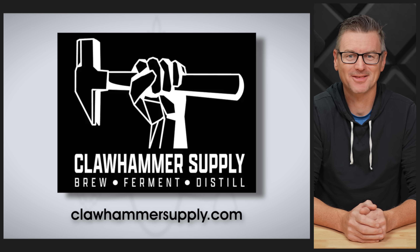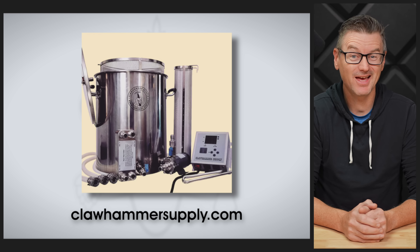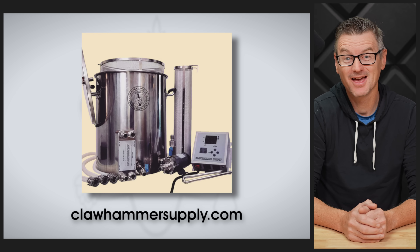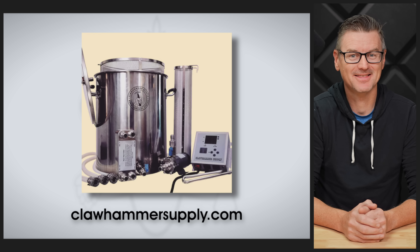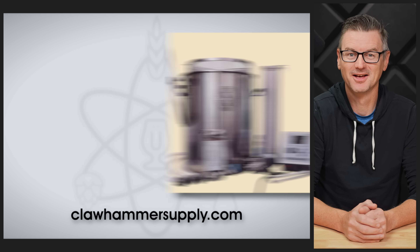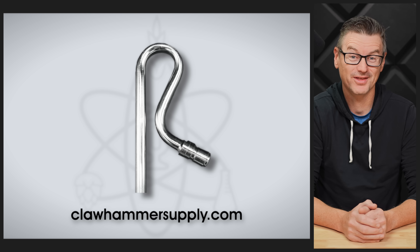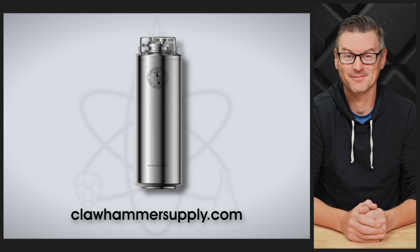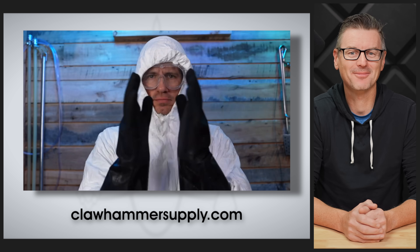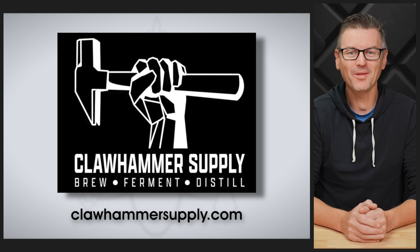Could participants tell these beers apart? Before we get to that, a quick word on today's sponsor, Clawhammer Supply. I've been brewing on the Clawhammer 10-gallon electric homebrewing system for years — several hundred batches, including both for this experiment — and it's never let me down. These systems are easy to use, consistent, and super versatile. They also offer accessories including the counterflow wort chiller, whirlpool arm, and keg fermenter, and one of the best channels on all of YouTube. Check out all they have to offer at clawhammersupply.com.